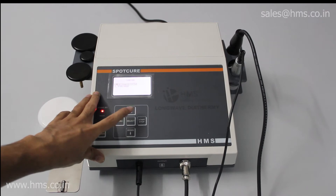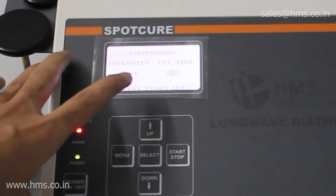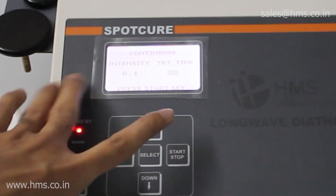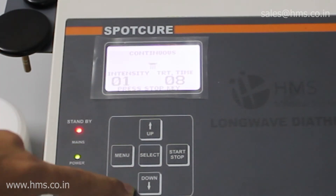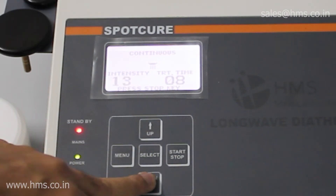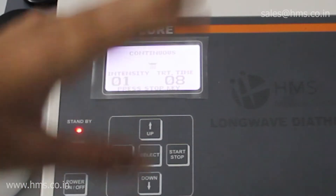In continuous mode, you have a treatment time setting option and an intensity level setting option. You just set the treatment time and press the start/stop button to begin the treatment. You can vary the intensity using the up and down arrow keys — pressing up increases the intensity and pressing down decreases it.